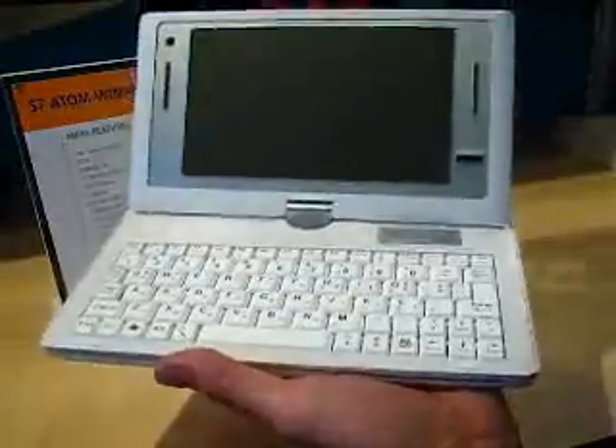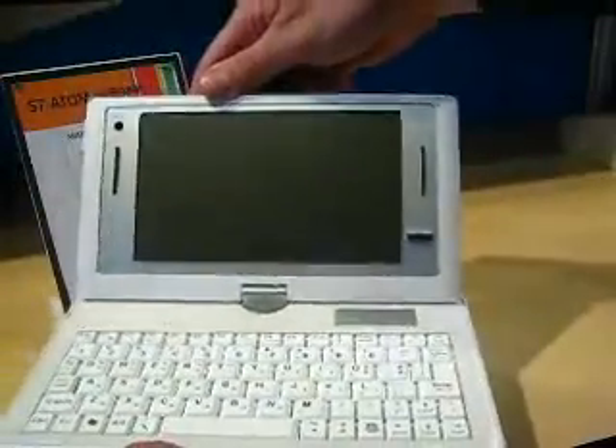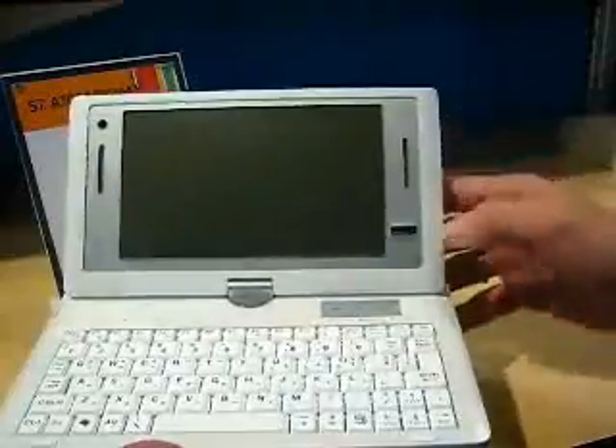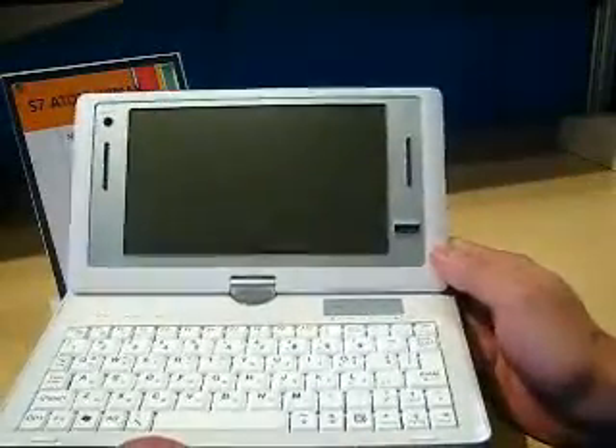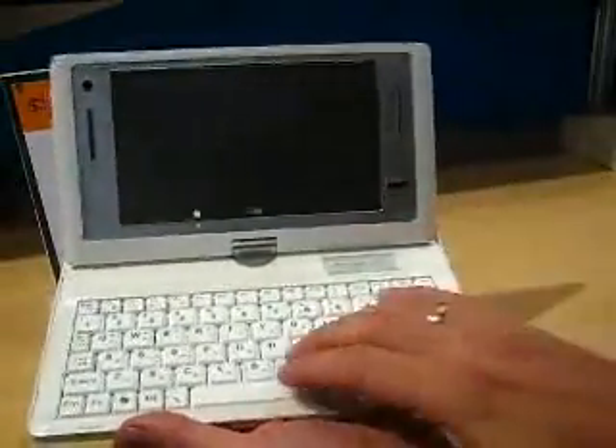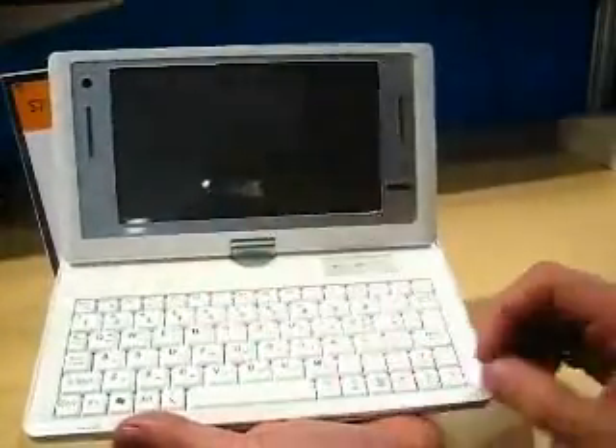Let's have a look at the inside of that. We've got the 7 inch 1024x600 screen, it's a touchscreen, speakers on either side, and a fingerprint reader here - so this is really pro mobile stuff. And a really nice keyboard. I've actually had a chance to play with this keyboard and it's a very nice responsive keyboard.